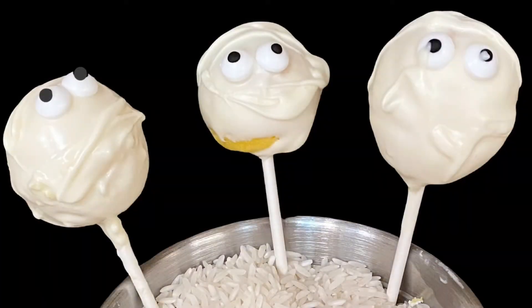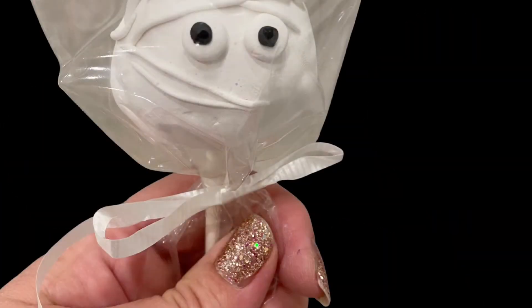Then you're going to bake at 275 degrees for one hour and your cake pop will be done. Put a cellophane wrap on it and a ribbon.